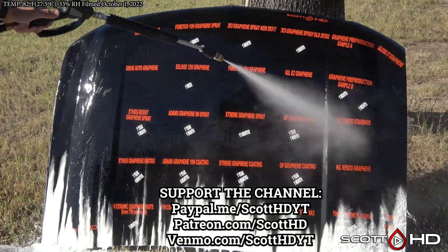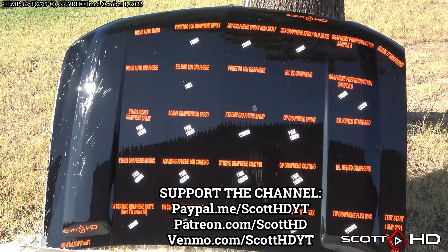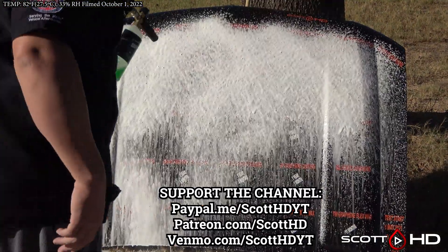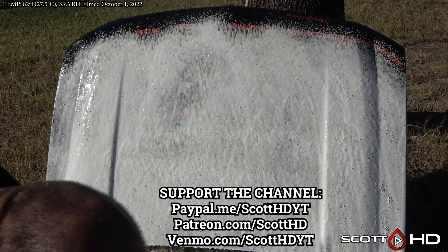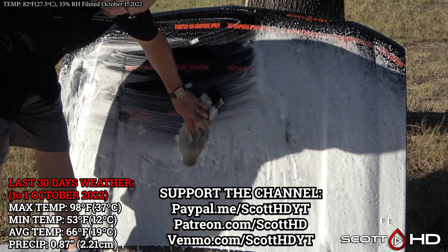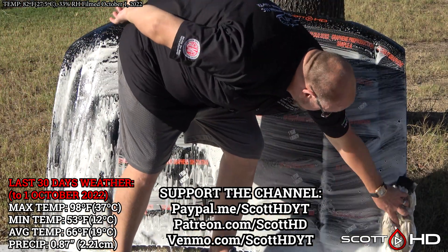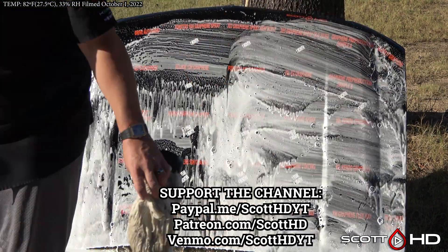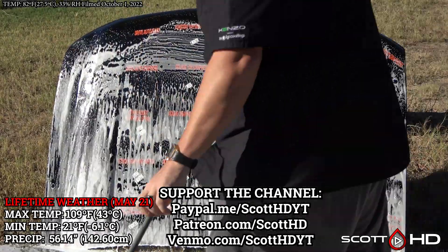It is finally cooling off here in Texas, so let's see how things are getting on — all of the intense summer heat is behind us now. As usual, we'll foam everything down using Chemical Guys Honeydew Snow Foam, rinse it, foam it again, wash it, and then rinse to inspect the hydrophobic properties before drying everything off. This hood is rotated either 90 or 180 degrees after each update so it doesn't stay in the same spot. The last 30 days' weather as well as the lifetime weather is on screen.